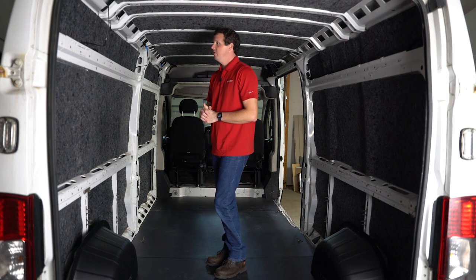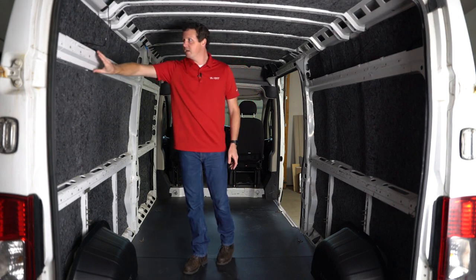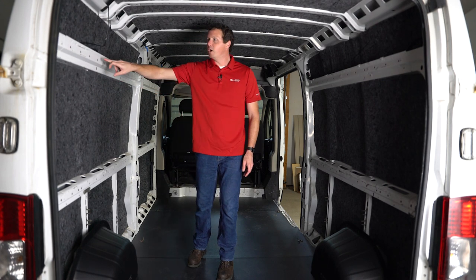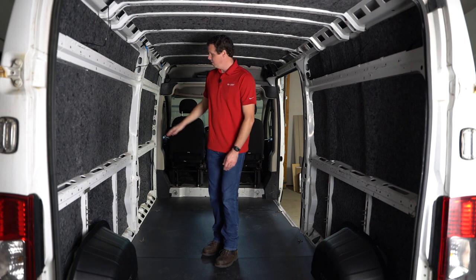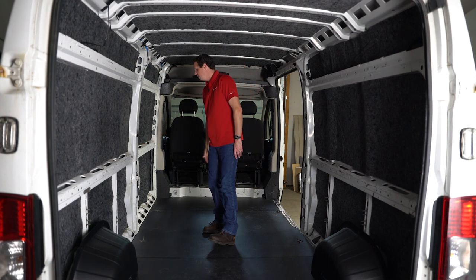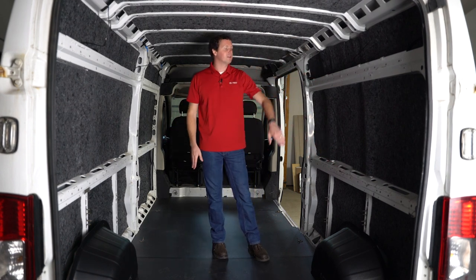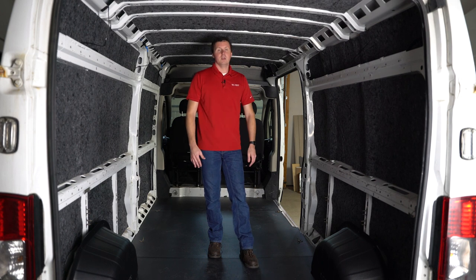As far as attachment points for your shelving, you've got plenty of options on the Promaster. You can see these cross members — these pillars — on the siding of the van. There are a lot of holes punched out in a hexagon shape where you could probably get a plus nut in. You also have a full rail at the top and a rail at midway on the van, and your C-pillar as an option to tie into. The same options are available on the passenger side — rails you can tie into, and your C-pillar where you can put a plus nut to secure your shelving to the van.